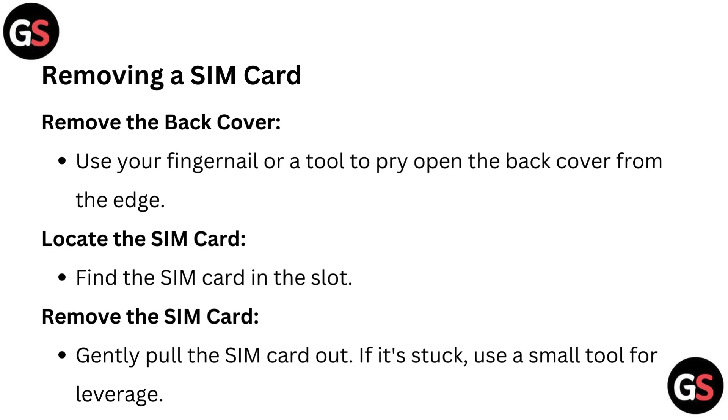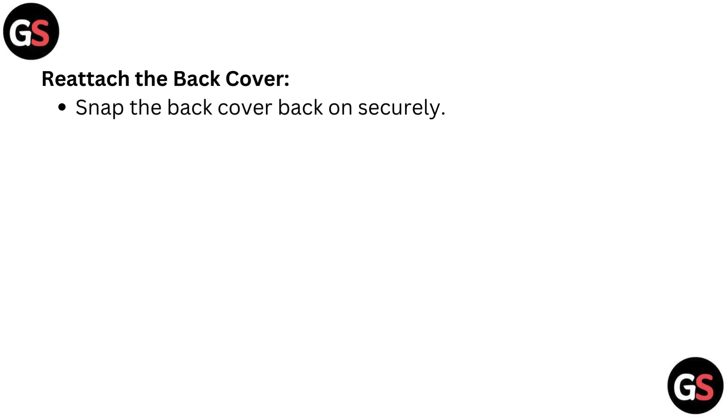Removing a SIM card. First, remove the back cover — use your fingernail or a tool to pry open the back cover from the edge. Next, locate the SIM card in the slot. Gently pull the SIM card out. If it's stuck, use a small tool for leverage. Finally, snap the back cover back on securely.